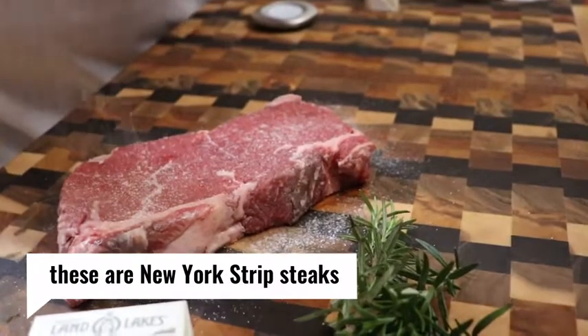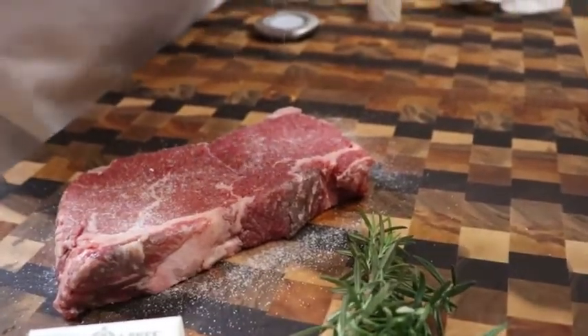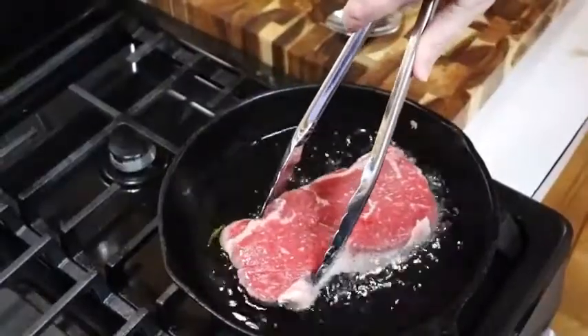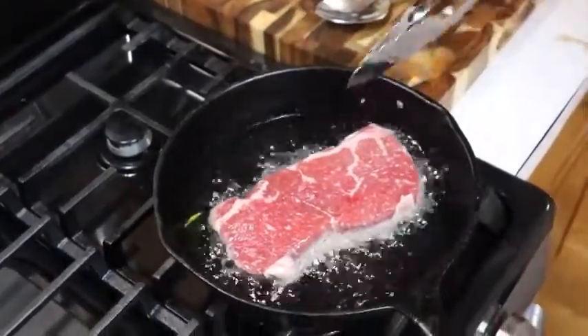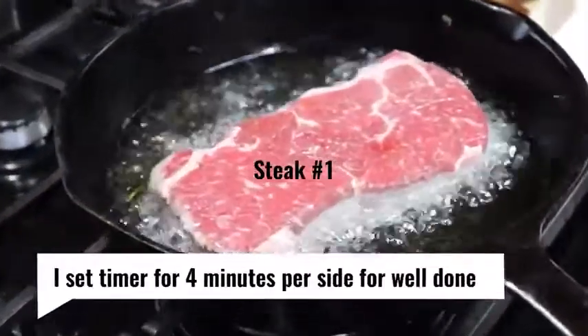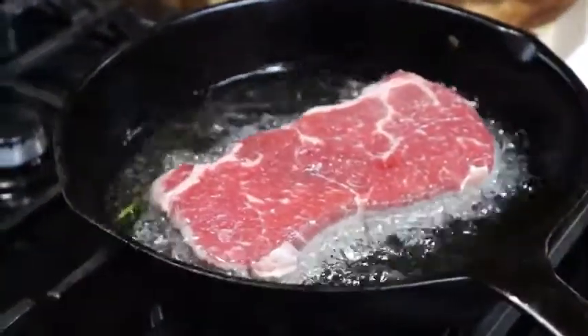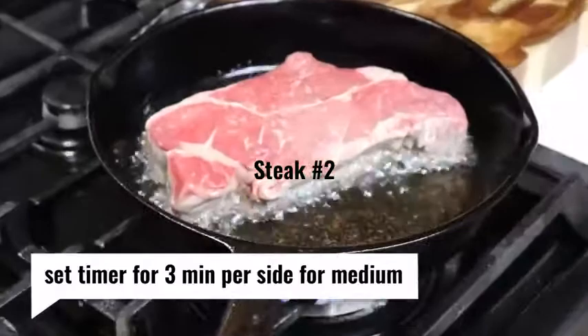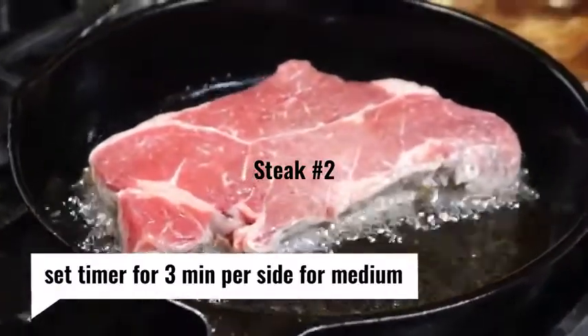This is not kosher salt — this is actually Himalayan salt. We're going to start our sear. You're going to want it to be good and hot. The great thing about using these good oils is that you don't have a smoky mess. But you are going to get splattered and popped, and the floor is going to get splattered and popped if you cook it on the front burner like we're doing.